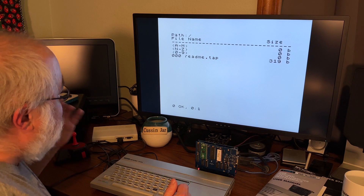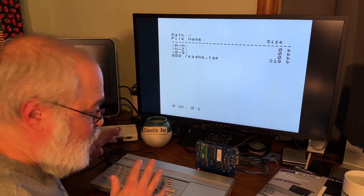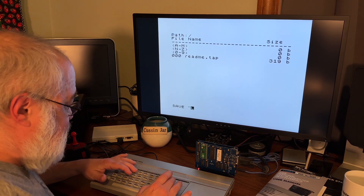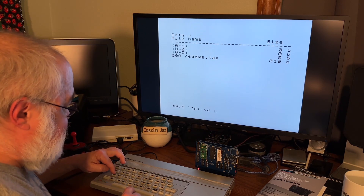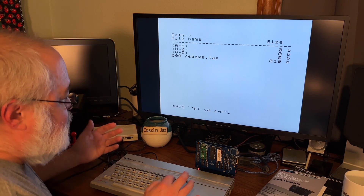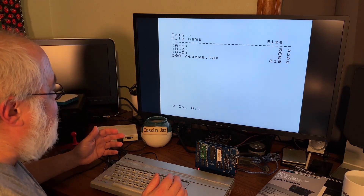And there's the directory. I want to play Crazy Bugs because that's a game I'm familiar with — I know what the sound sounds like, I know what the video looks like on the old computer, so I'm going to do a comparison. So now I need to get into A&M. So you've got to save, quote, TPI, colon, CD for change directory, space, A, comma, M, end quote. Okay, and it says okay. Good, I've got that.